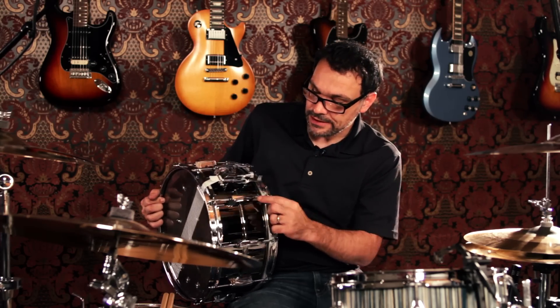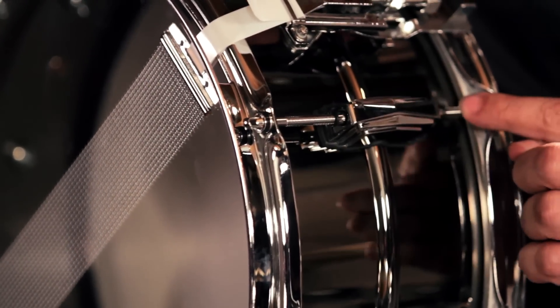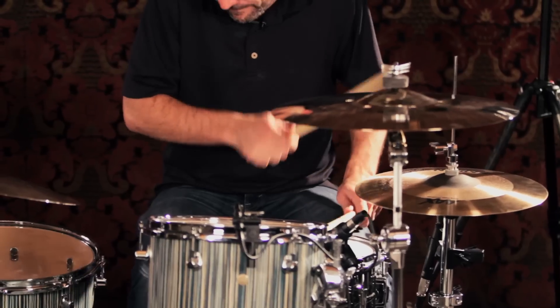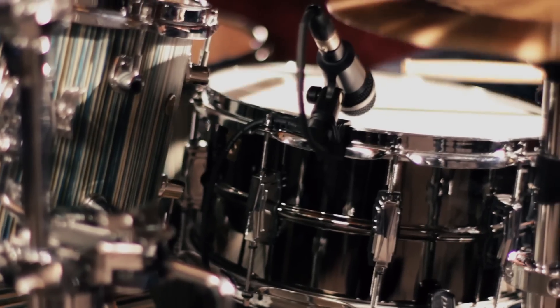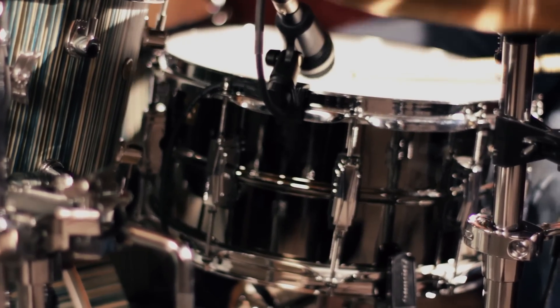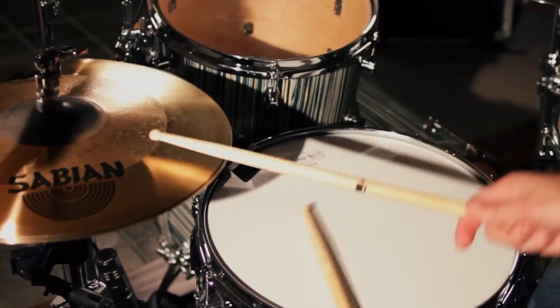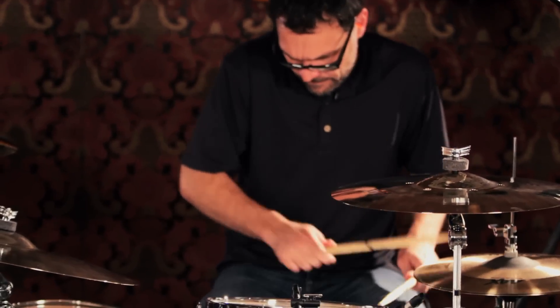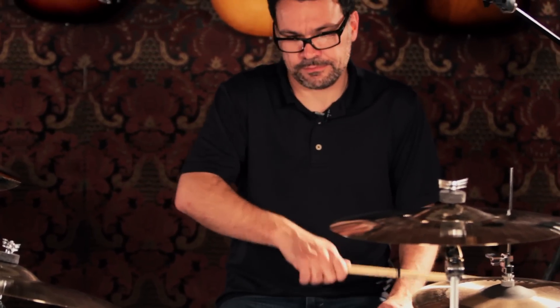You can see here it has the old school traditional Ludwig high tension lugs — that classic look. For any drummer looking for a loud snare drum, something that is great in the studio but also for live, it produces a very loud and warm sound. This is the way to go — the Black Beauty by Ludwig. You can check it out at GuitarCenter.com.